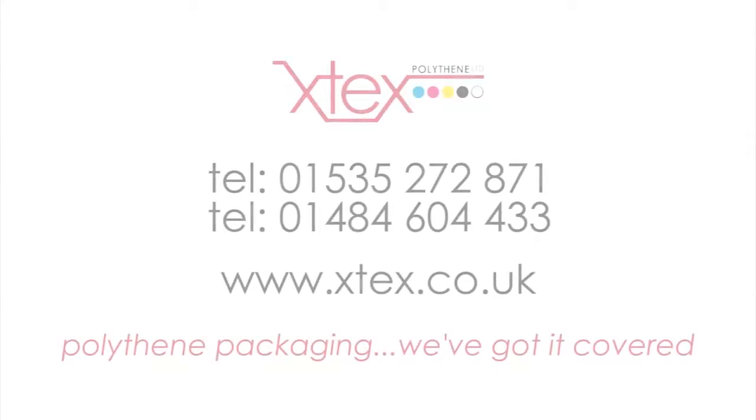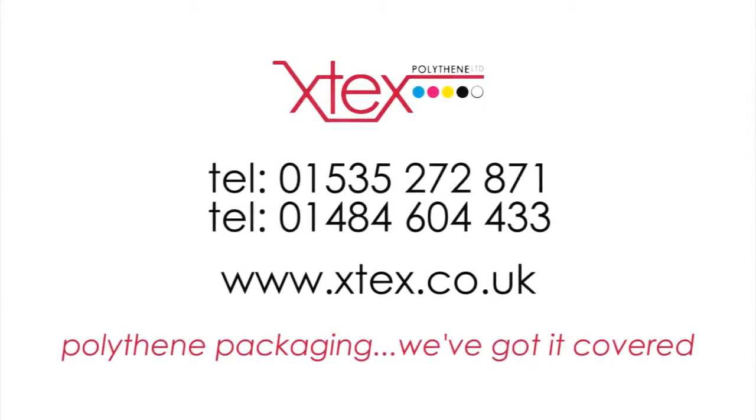If you want to find out more about polythene packaging, then call us on 01535 272 871 and 01484 604 433. And to find out more about X-Tex and the services and products that we provide, then please visit our website www.xtex.co.uk.